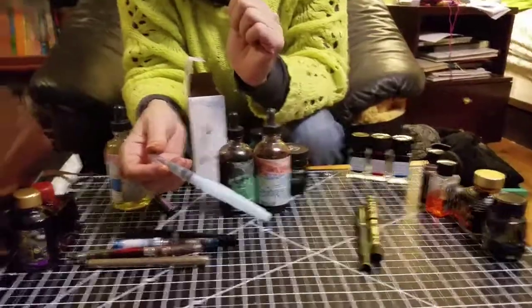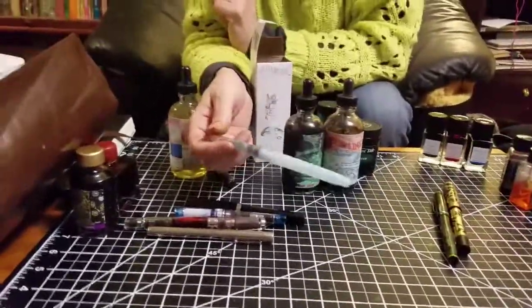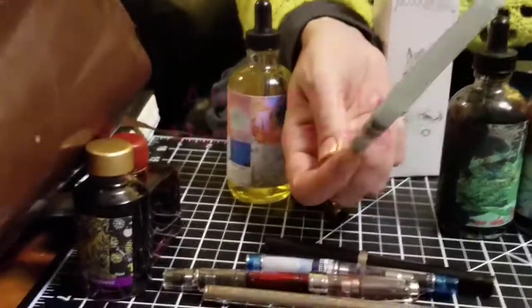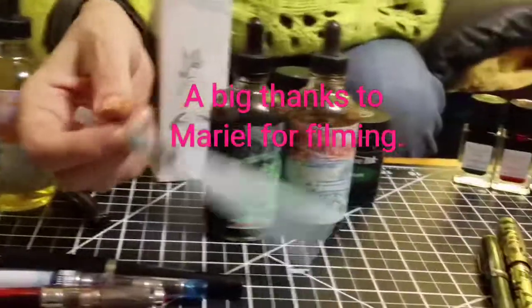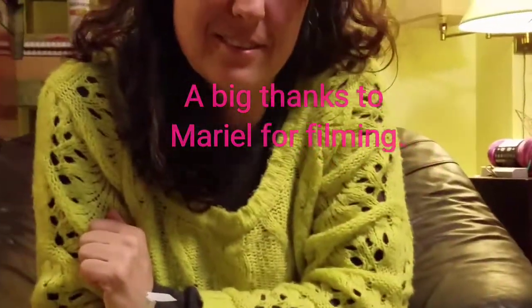Well, I guess that's about all I have to say about inks for now. I hope this was useful, and if you have any questions I would be happy to address them in the comments. Have a nice day!